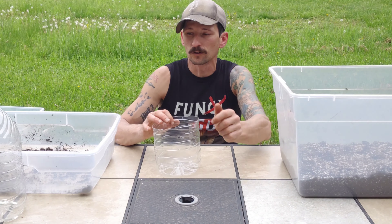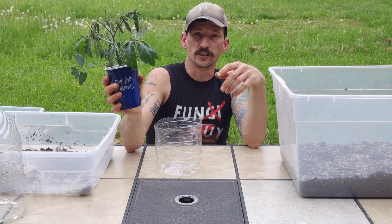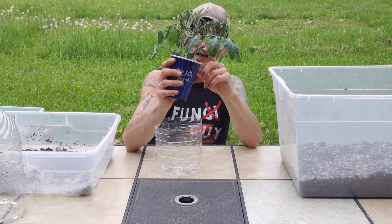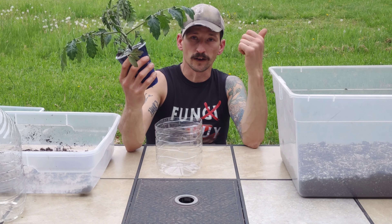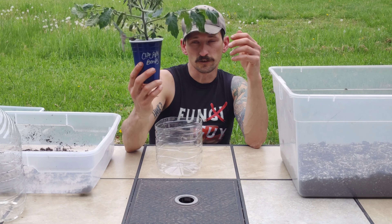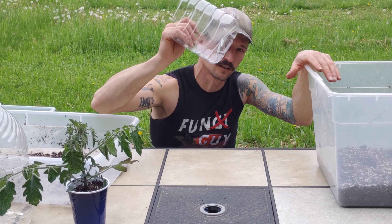It may seem odd but my root bound plants were actually caused by the fact that my soil was too good. I gave you guys a video on planting late to avoid transplanting up, but I underestimated the power of the chicken compost added to my soil blocking mix. I had tomatoes and peppers that would have been ready to go out in the garden in 26 days. So even though these guys are only three and a half to four weeks old, they're starting to outgrow these solo cups. That being said, I'm still going to use that same chicken compost mixture in my new pots.